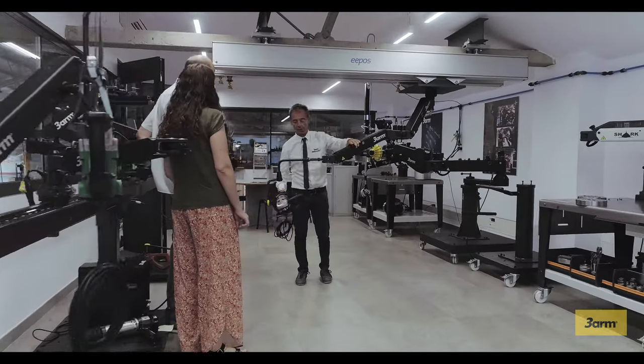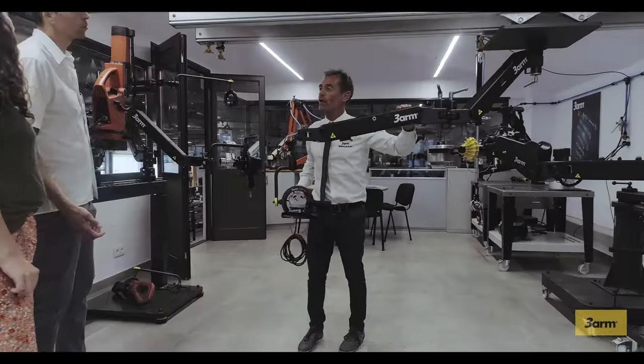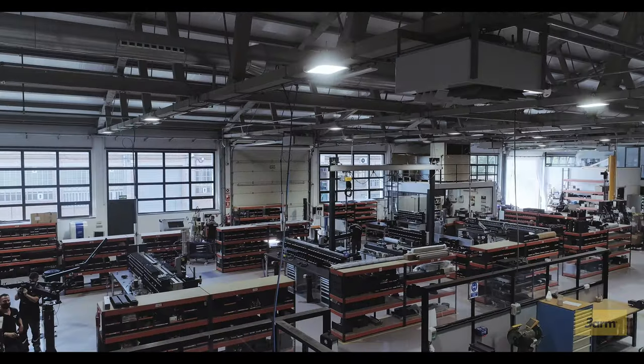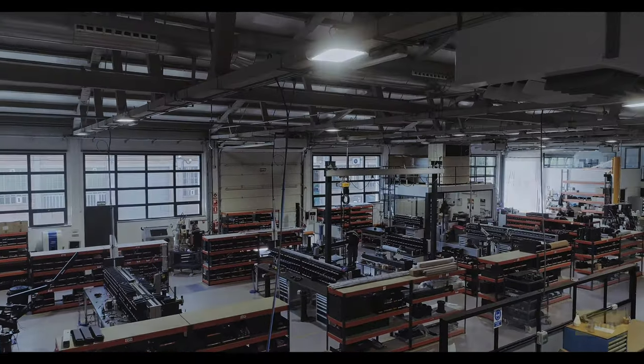The weightlessness and engineering to eliminate torque reaction permit the operator to work with total safety, preventing fatigue or injury and increasing productivity. 3-Arm is your ergonomic industrial solution.